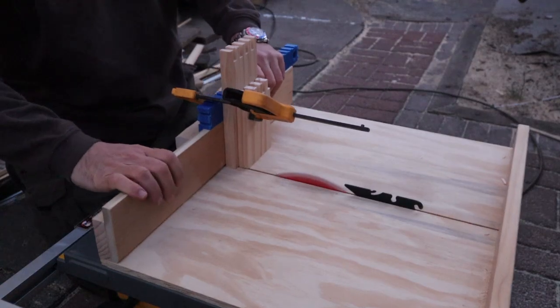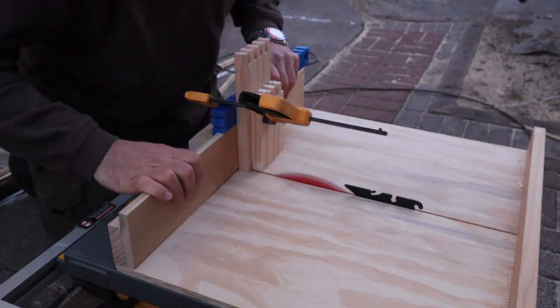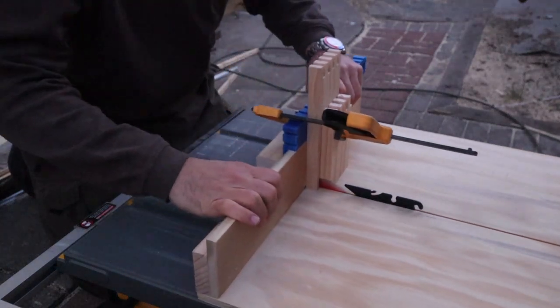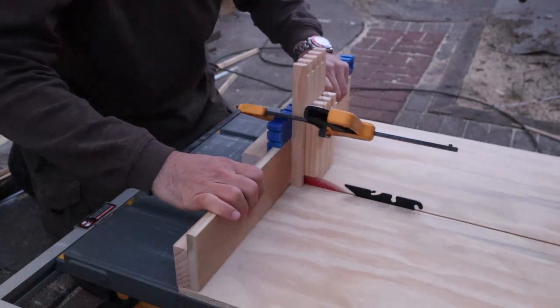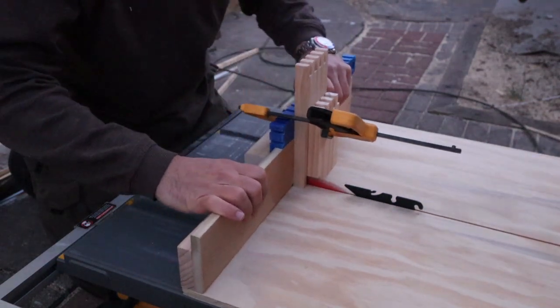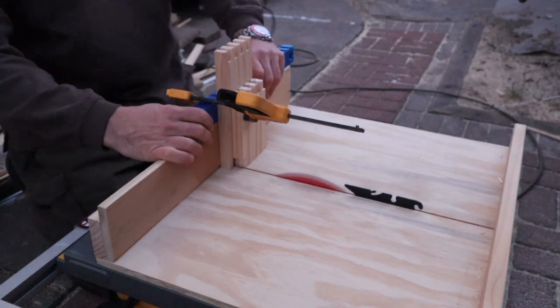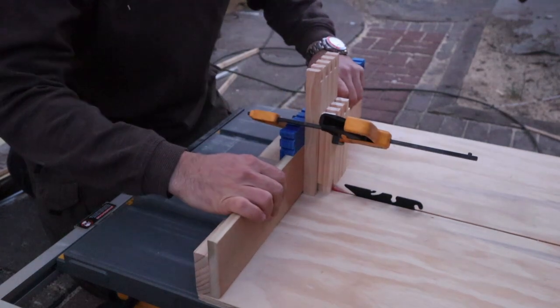So cool — the cut is done and it looks great.